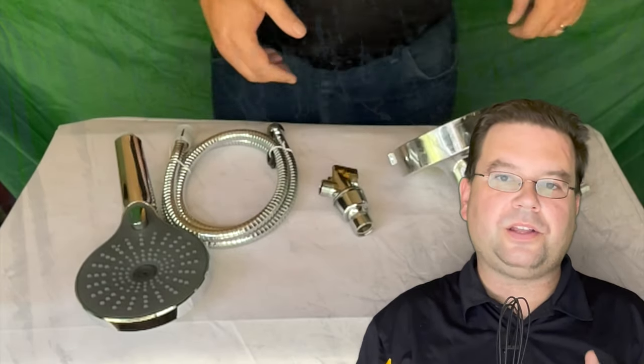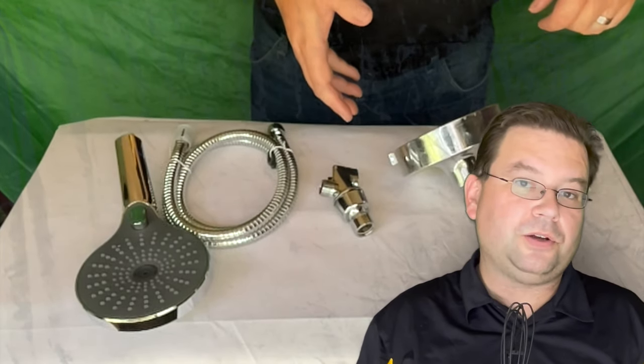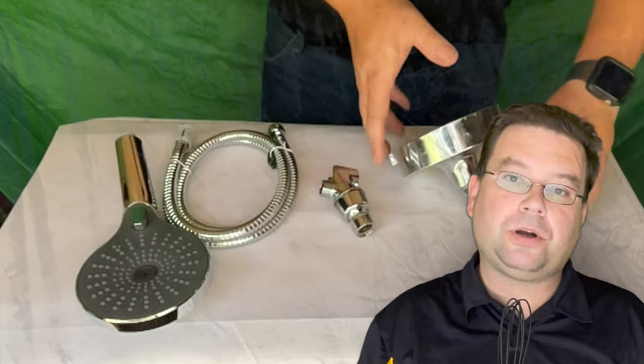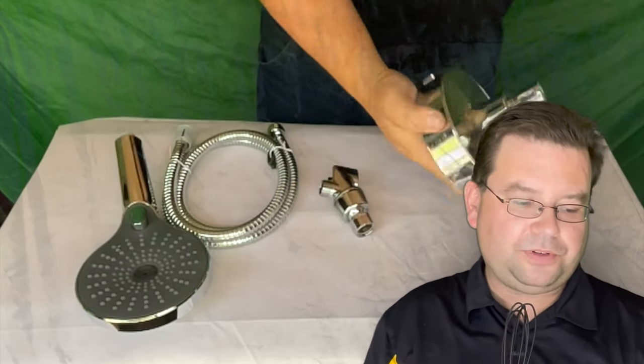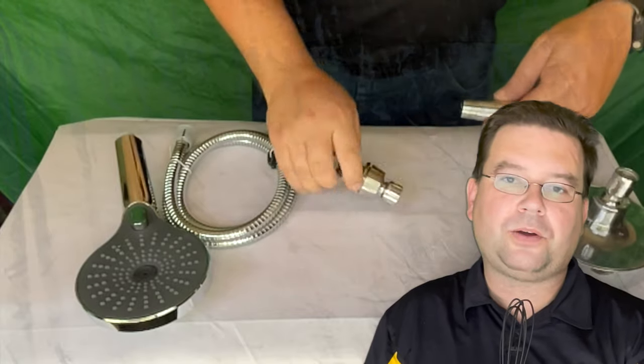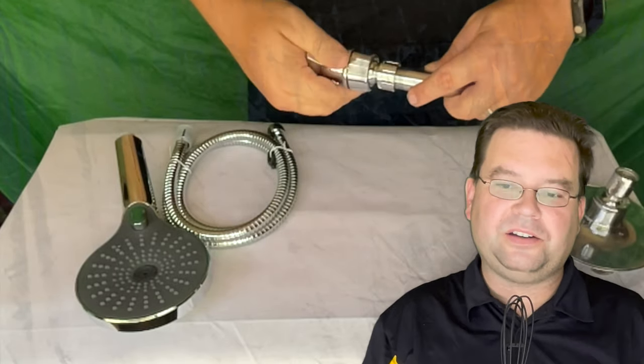Step one in installing your hand shower is going to be removing the old shower head. You probably have a shower arm that looks like this, and that shower head can usually be removed through a simple counterclockwise, or lefty-loosey, kind of motion.